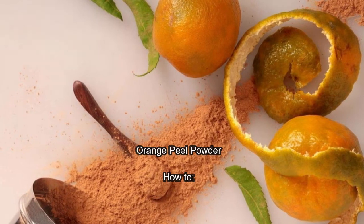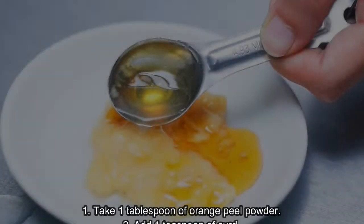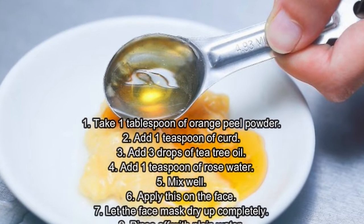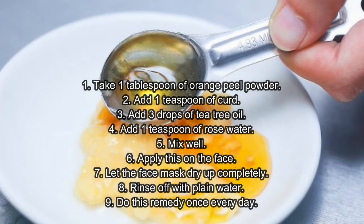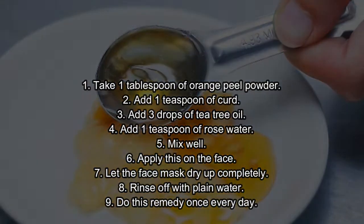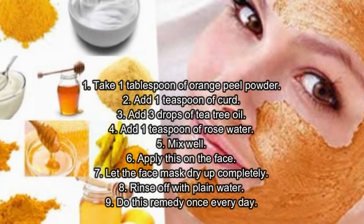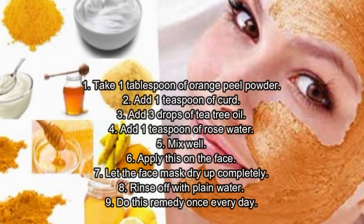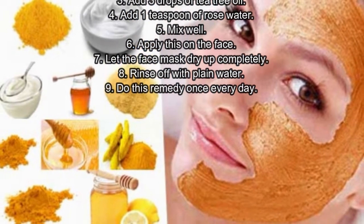Orange peel powder — how to: one, take one tablespoon of orange peel powder; two, add one teaspoon of curd; three, add three drops of tea tree oil; four, add one teaspoon of rose water; five, mix well; six, apply this on the face; seven, let the face mask dry up completely; eight, rinse off with plain water.